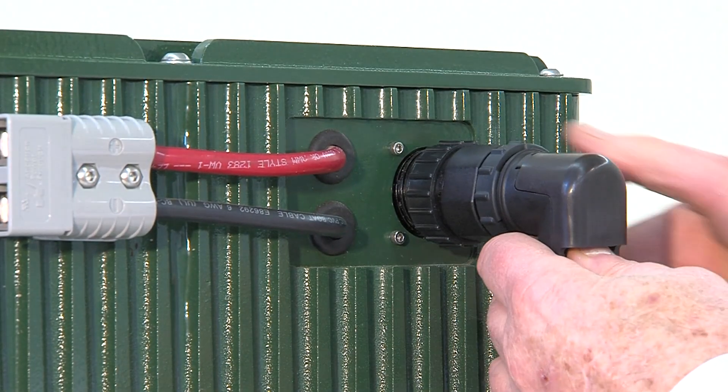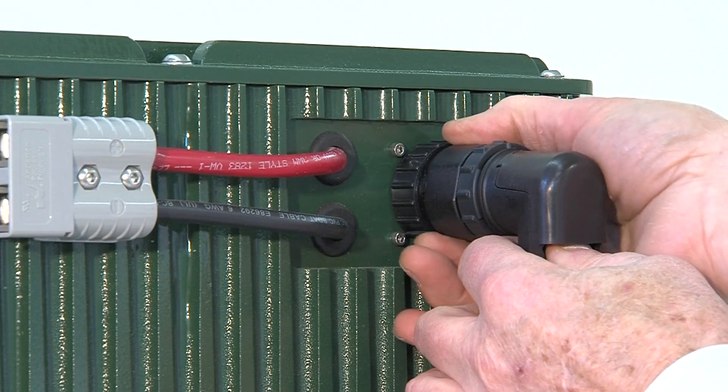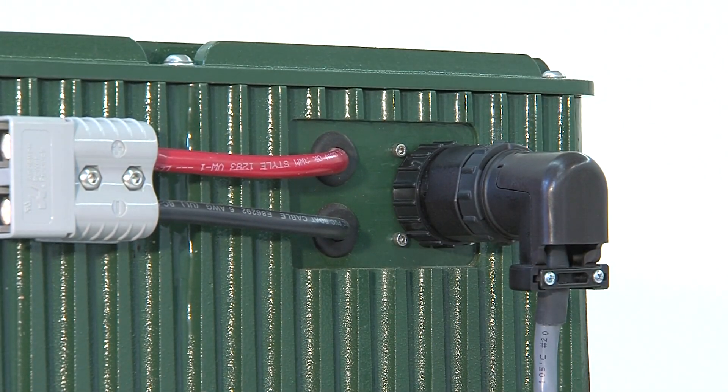With the ignition key in the off position and the speed controller in the center off position, plug the harness connector on the motor. That's it — you're all hooked up.